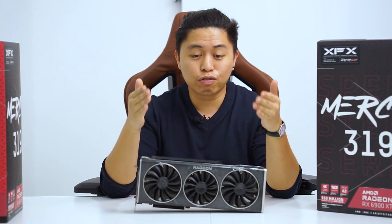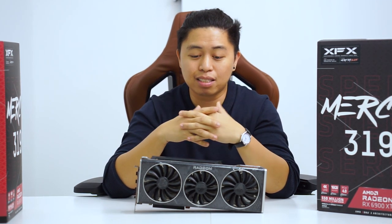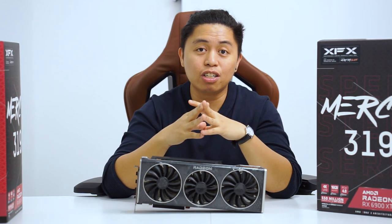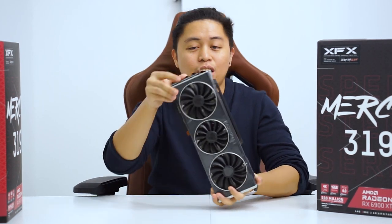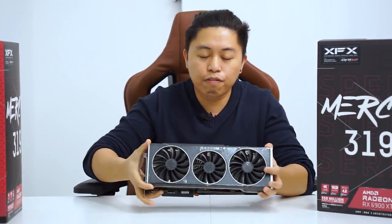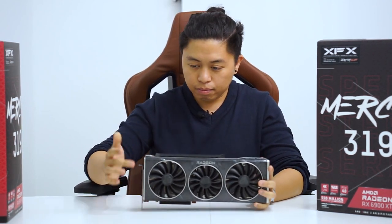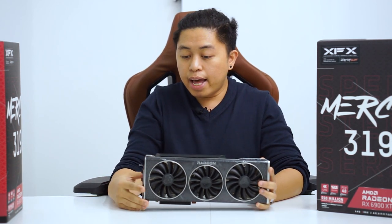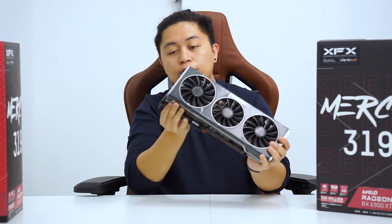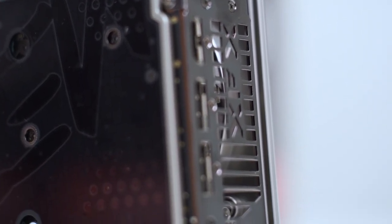If you happen to know why they used this formula or which scientific naming convention they based this on, please comment down below. XFX, you've done a really good job with designing this card. Looking at the front, it still has the protruded light bar to promote more airflow. Looking at the side of the card, we still have the aluminum mounting mechanism.